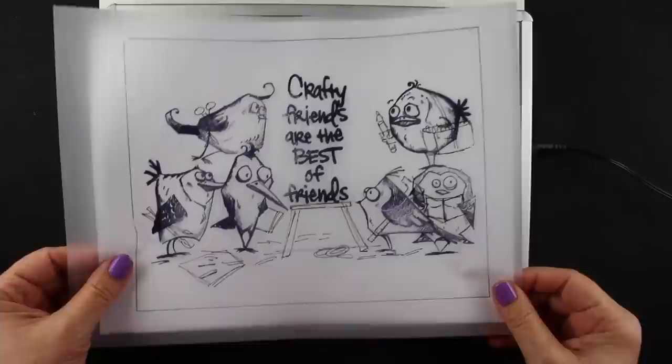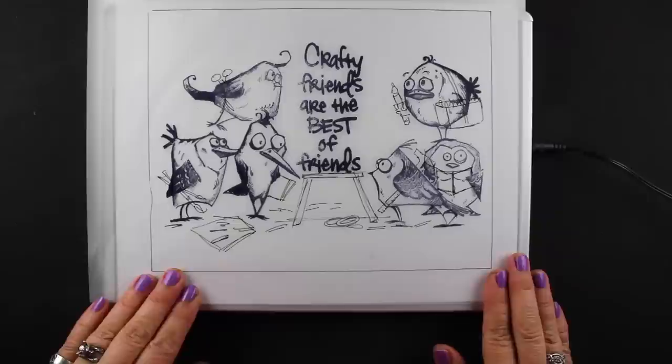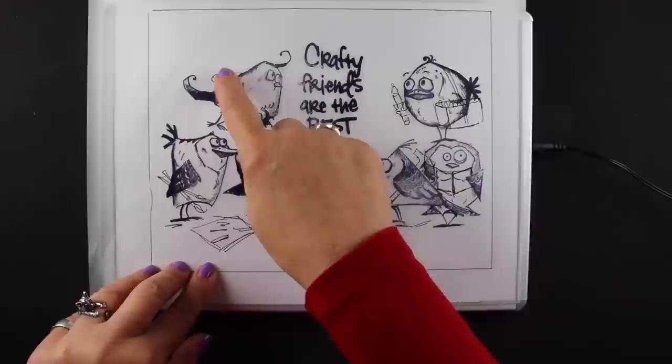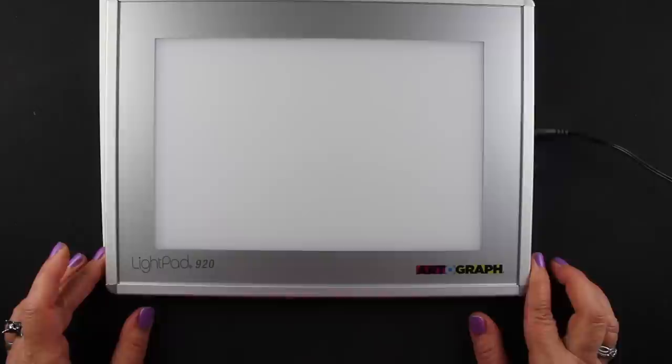I wanted to put all six birds on one thing but I didn't want to make a card that big, so I'm using the 'Crafty Friends are the Best of Friends' sentiment from Hero Arts on a wall hanging that I'm going to hang in my craft room. Each one of the little birds I've got kind of positioned on tracing paper and I've sketched in the crafty items they're going to be holding. I'm going to transfer it onto some watercolor cardstock using my Artograph, and this is a LightPad 920.